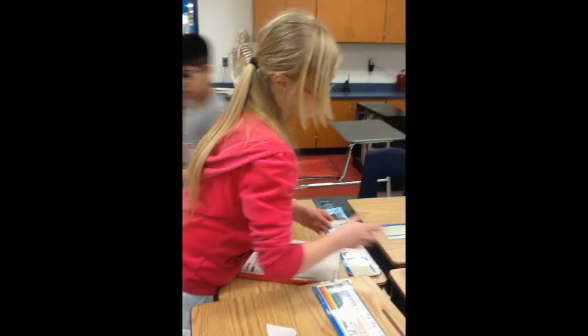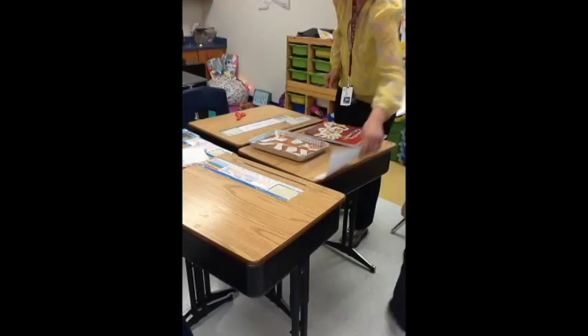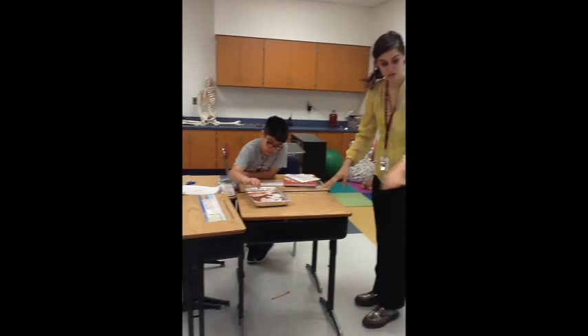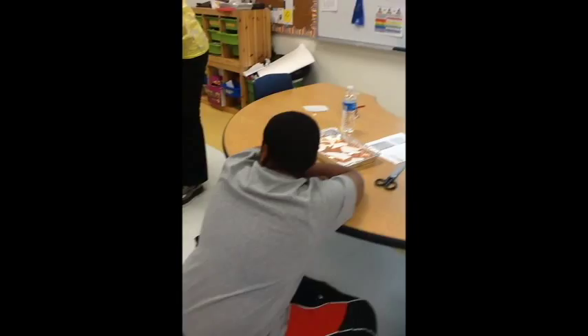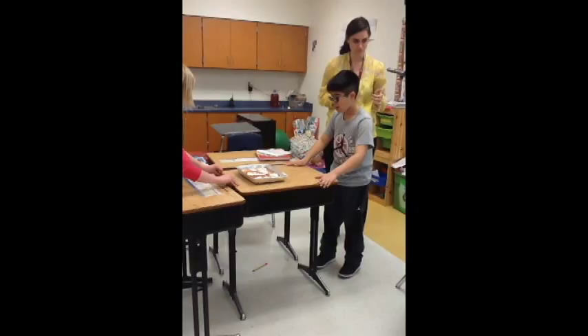One, two, three, four, five, six — keep it going, six more. Okay, so kind of squish them together — pretend like they're touching each other. And then we're going to have an earthquake. What's an earthquake? What was the fancier word we used for shake today? Vibrate. So you're going to vibrate your desk and see what happens to your plates and see what happens to the Earth. Keep vibrating it.